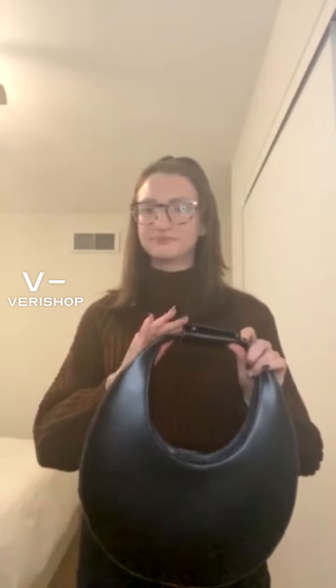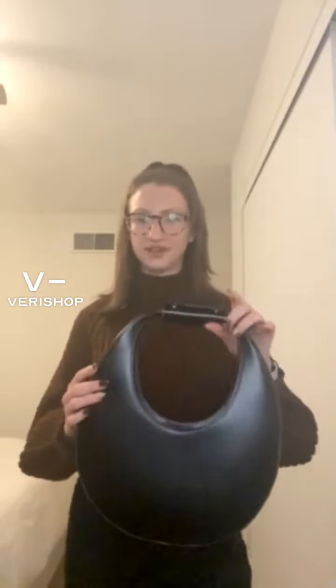Staud Moon Bag. I feel like if you haven't heard of this bag before, you probably haven't been on Verishop for very long, because this bag is everywhere — not only on the Verishop app but also on Pinterest, Instagram, literally everywhere. I feel like everyone and their mother talks about this bag.